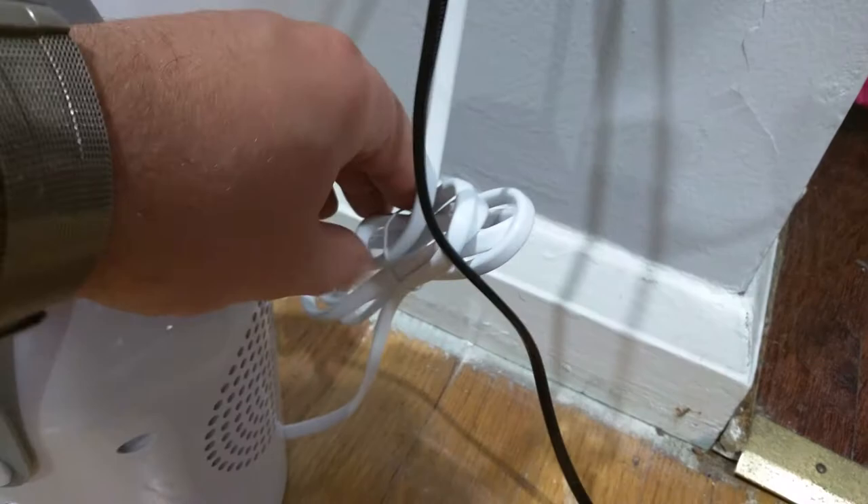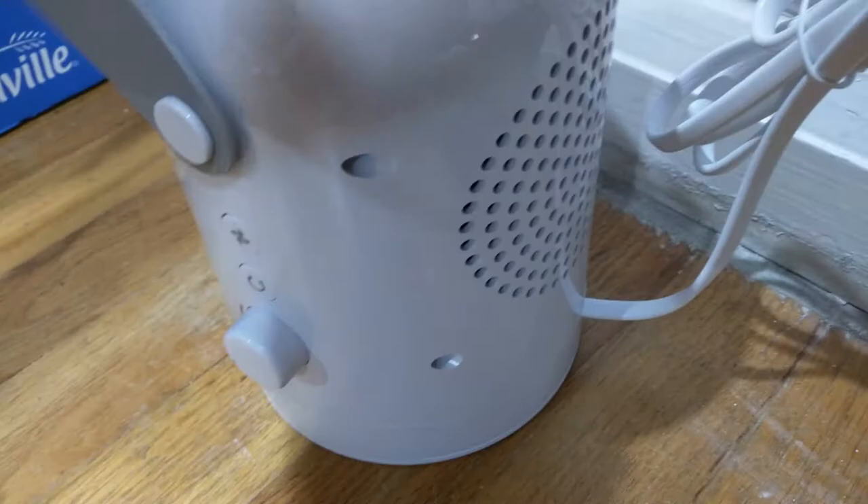So over here is the plug that comes right in — it goes into an outlet. Over here you can see I got a twisty in there to wrap up the wire to make sure no one trips on it. So over here is the exhaust where the air comes out of the back. This is the carrying handle for easy lifting and moving around and transporting to wherever you need.